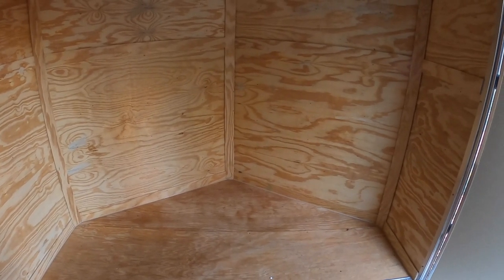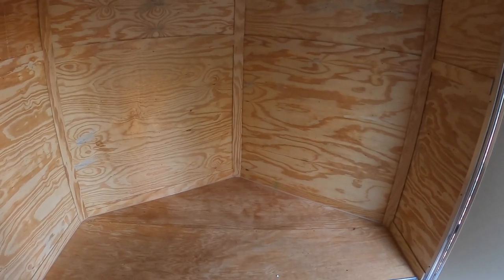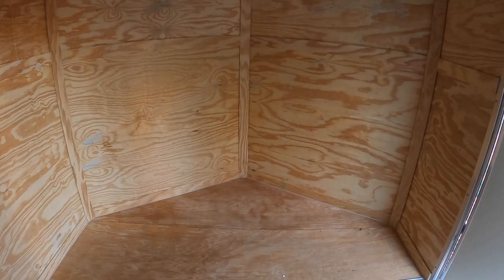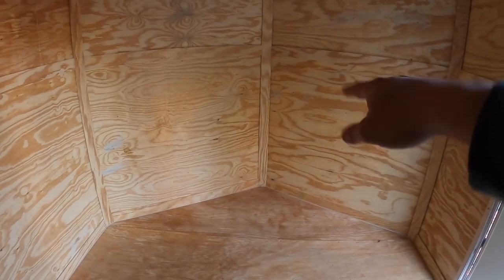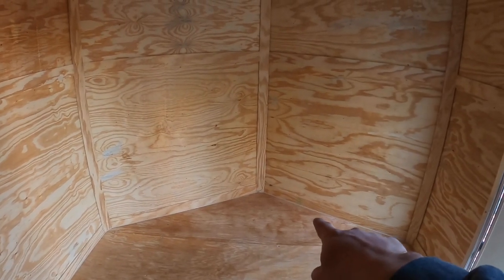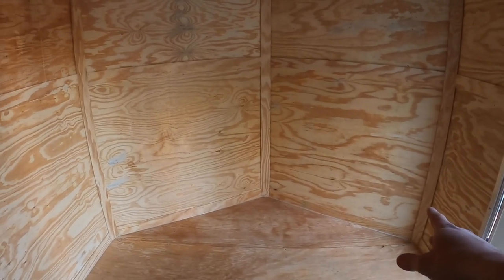We want to be able to camp out and use this basically as a mobile home sometimes when we're going out on long trips and camping at different sites. We'll have the three shelves, the battery at the bottom with an inverter so we can have power, and I'll also have a switch setup somewhere around here — we'll cover everything and make it look nice.